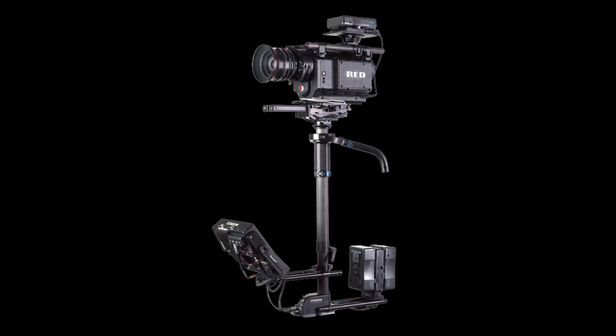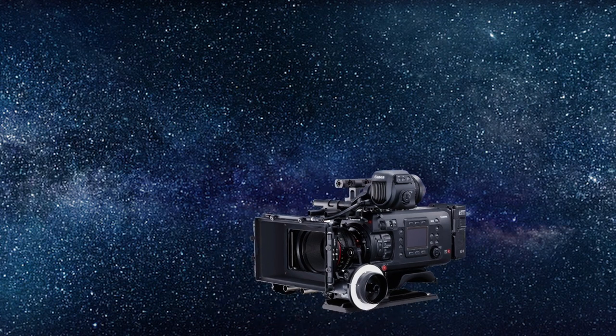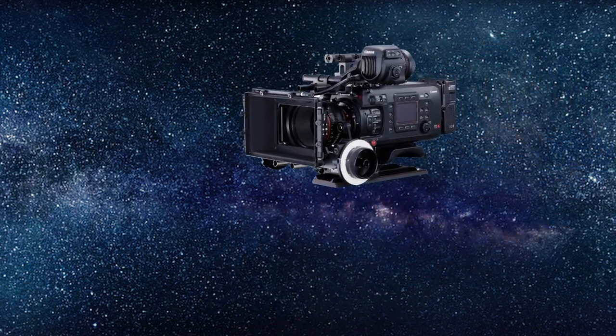What is the Steadicam? The Steadicam is a stabilization rig which allows for a camera to maintain a level head and have smooth movement, as if the camera were floating in space.